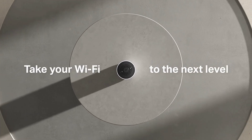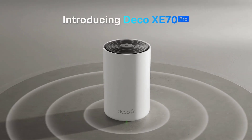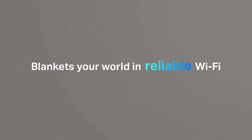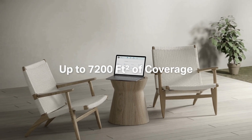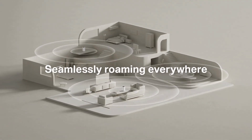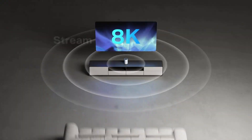Are you tired of dead zones and buffering ruining your internet experience? Imagine a seamless, high-speed connection everywhere in your home. Today we're diving into the TP-Link Deco AXE5400 Tri-Band Wi-Fi 6E Mesh System. Is this the ultimate solution for your Wi-Fi woes? Let's find out.